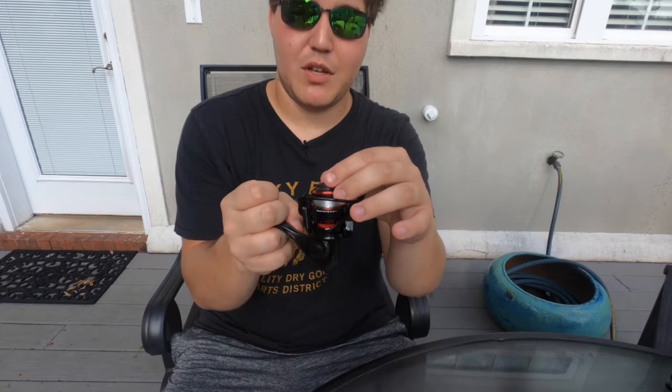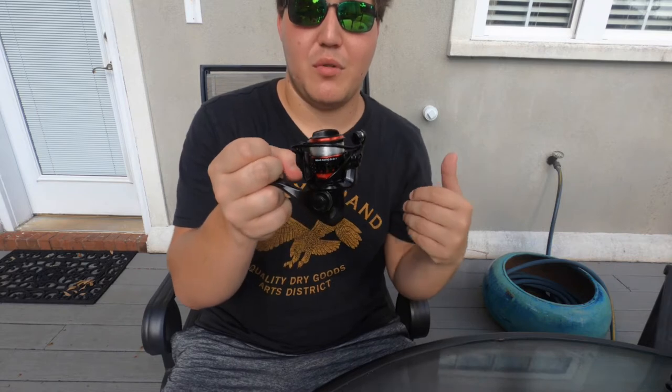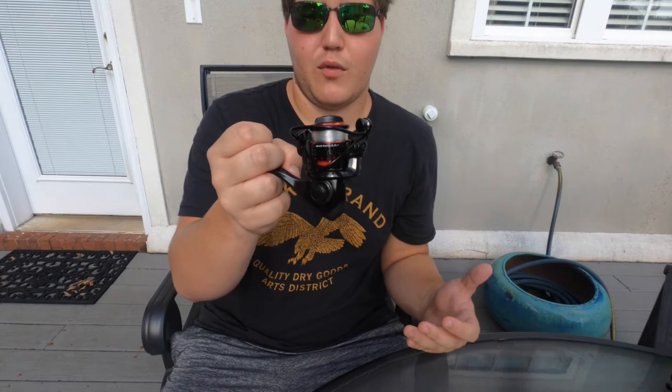Just personal preference overall. Now, the drag system is quite smooth, and that's very important. You don't want a jerky drag system that just lets a lot of line out at once, stops, lets a lot of line out. That can actually pull the hook out of a fish's mouth. And when you're dealing with these small Aberdeen hooks, that's the last thing you want, because they already come out fairly easily overall.